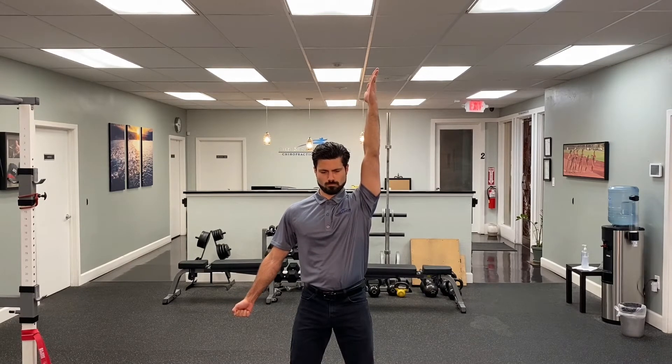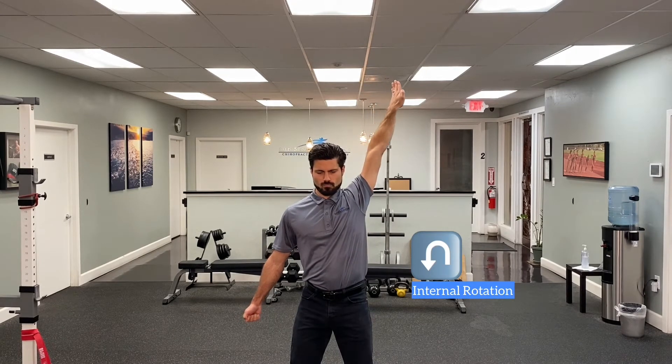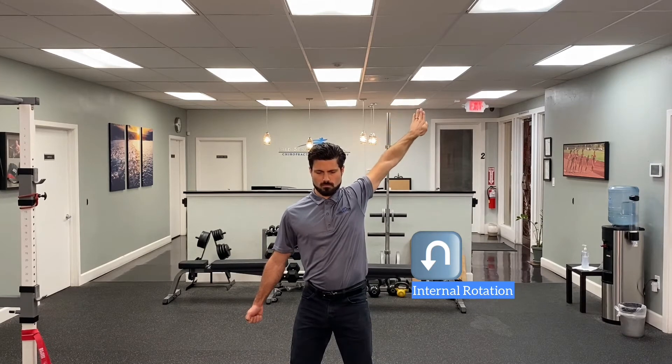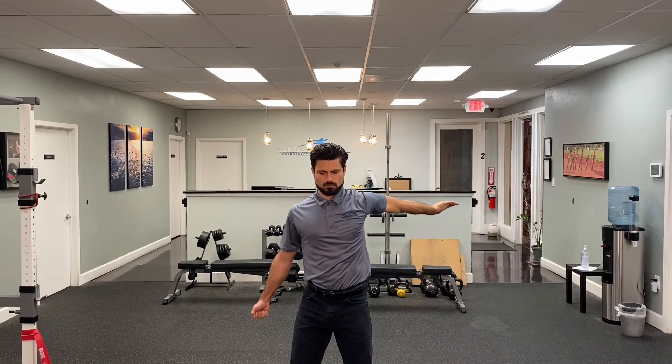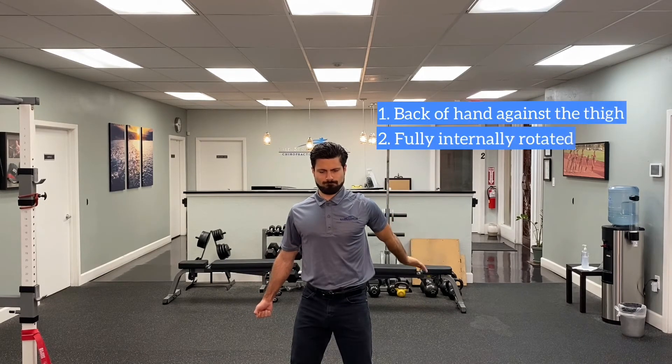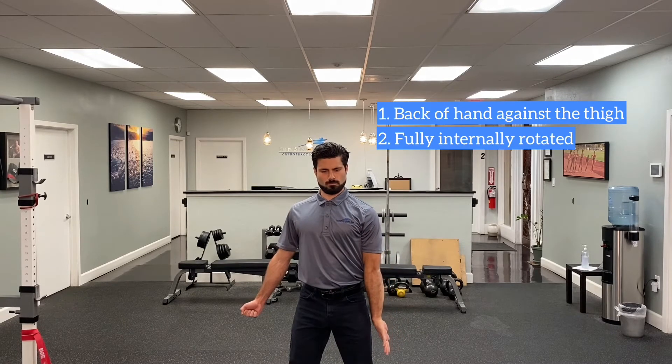Once you hit your first roadblock overhead, with your bicep near your ear, internally rotate your arm, bringing the pit of the elbow towards your body. Without moving your torso, begin to extend the arm behind you, continuing to internally rotate the arm more and carving out the biggest circle you can, ending with the back of your hand against your side, shoulder fully internally rotated.